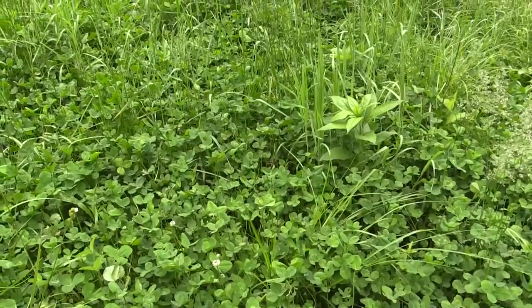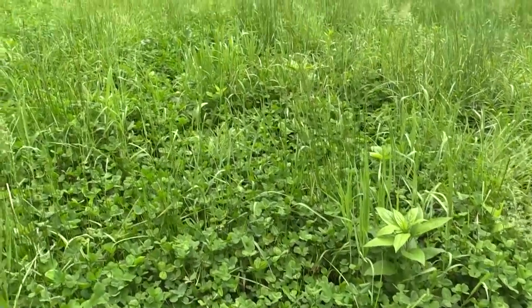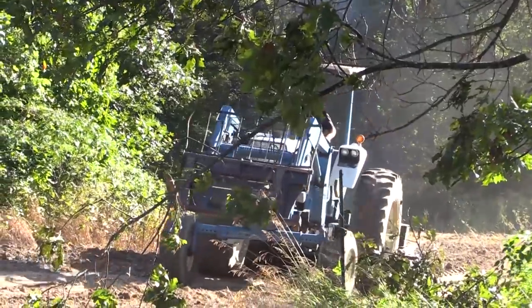Everybody wants to know what is the thing to plant in food plots. The truth is there isn't one thing. Whitetail's nutritional needs change over the course of the year, and it gets into spring and summer where protein is so important.